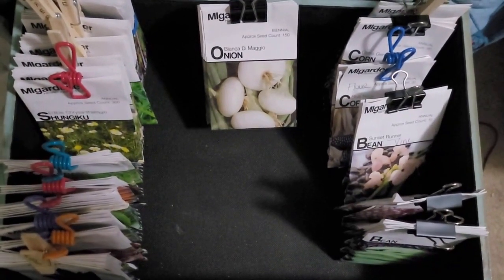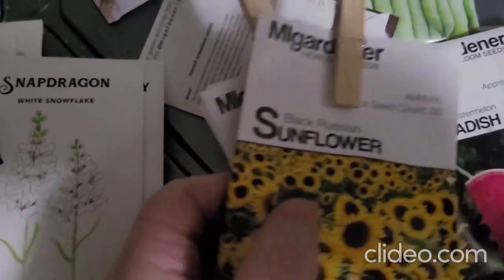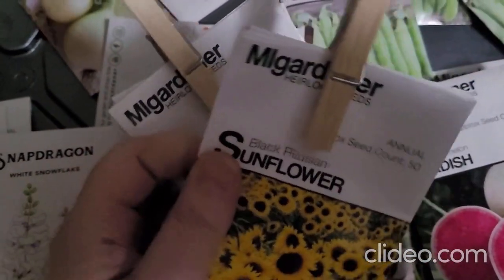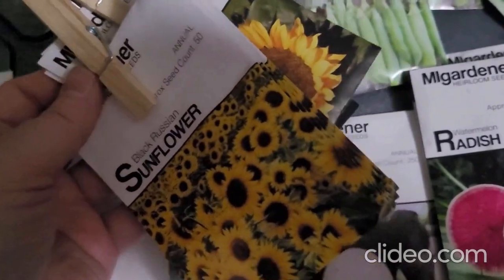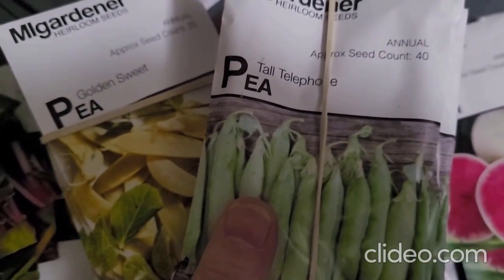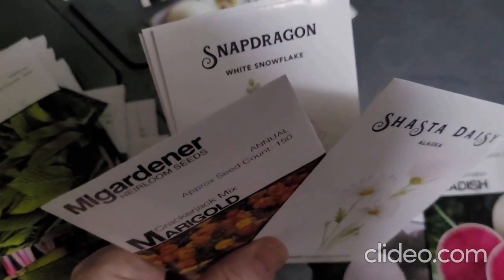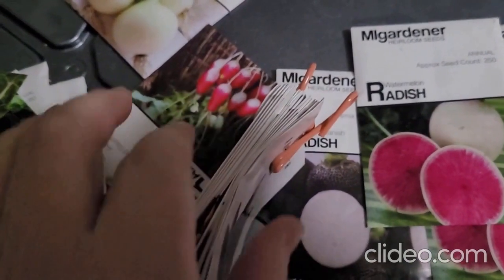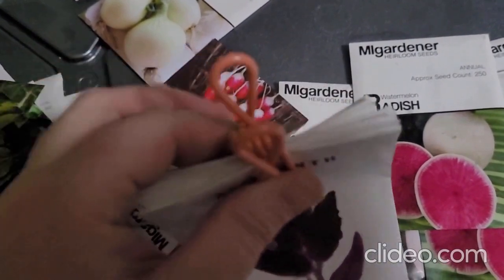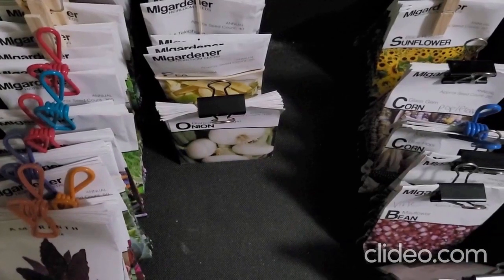I found some more sunflowers to organize. I organized these by Black Russian and Sunspot. I also have Mammoth Sunflower seeds somewhere — that's the kind I'd want to grow for us, like the gray striped really large type. These smaller ones would be more for decoration and maybe wildlife. I've got peas here: Tall Telephone Pea and Golden Sweet, using rubber bands because they're pretty bulky. I also found several different kinds of snapdragons, Shasta daisies, and marigolds — those are going into the flowers.